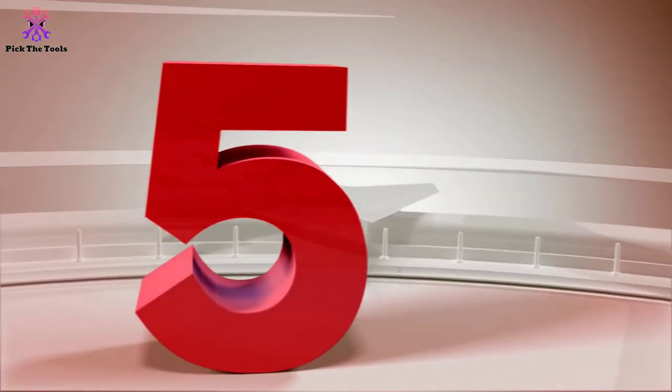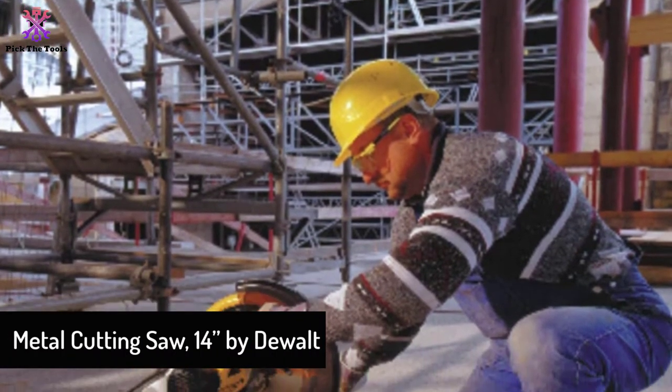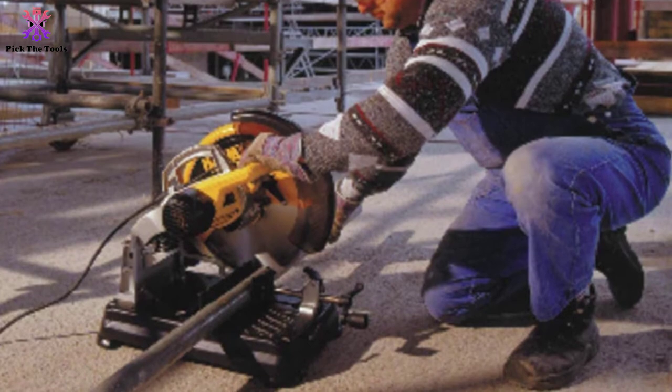Starting at number 5, we have the metal cutting saw 14 inches by DeWalt. The DW872 multi-cutter saw is a dry cutting saw that uses a specially made carbide-tipped blade to cut heavy-duty metal.